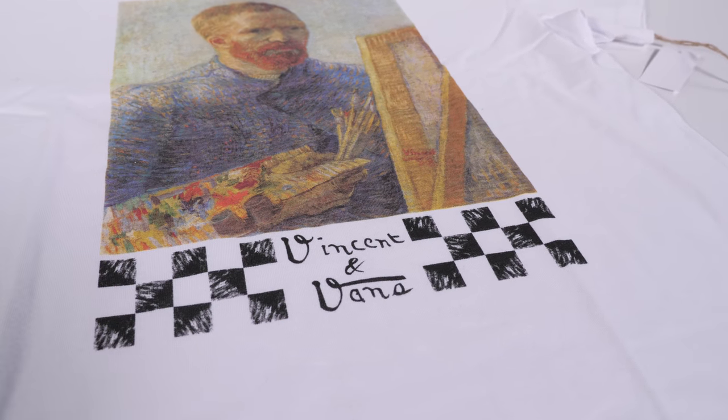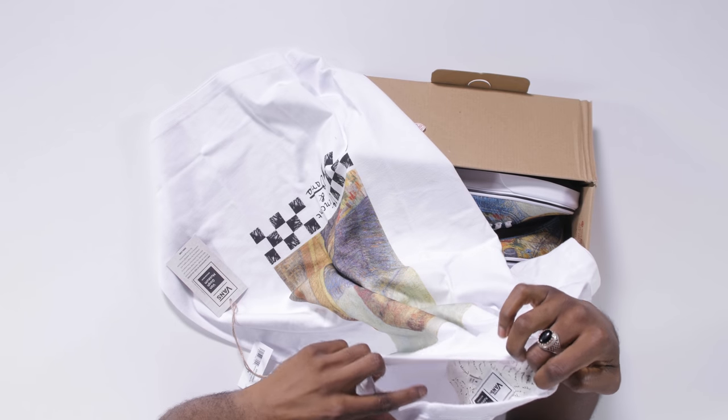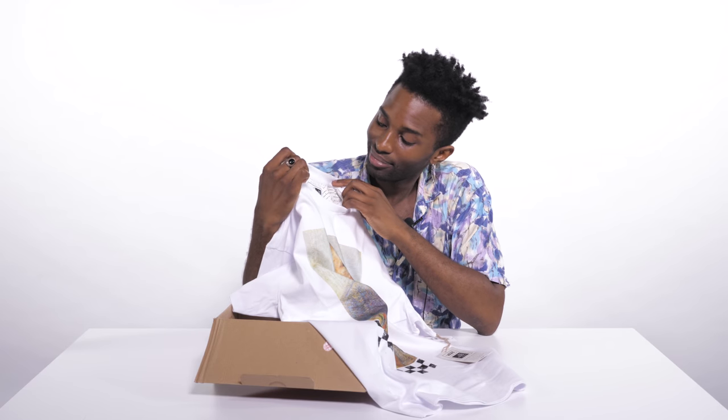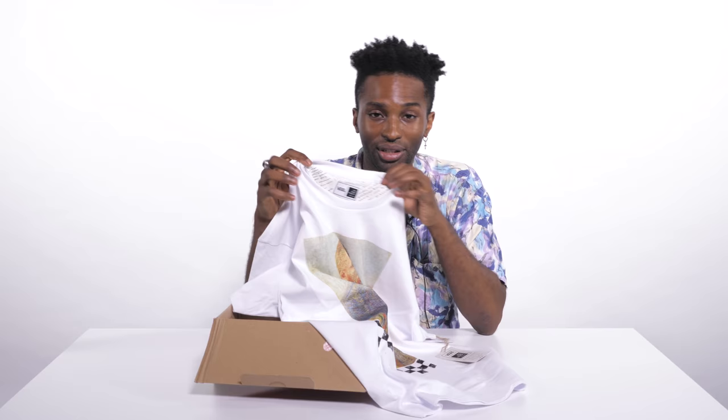So what do you think, guys? Are you feeling this or not? Also, as you can see where the tag is located, there are some letters written by Van Gogh himself. I'm not sure what they say — they could be love letters, they could be letters about how he cut off his ear. I don't know, you'll have to decipher for yourself.